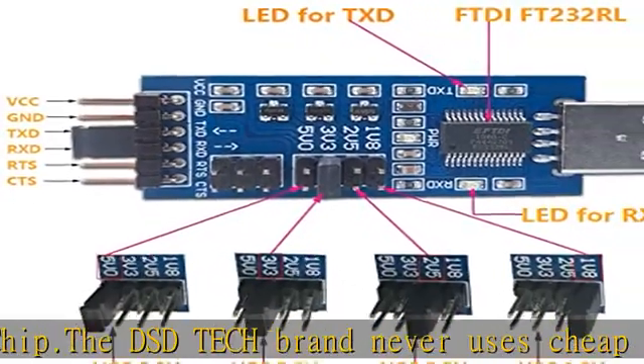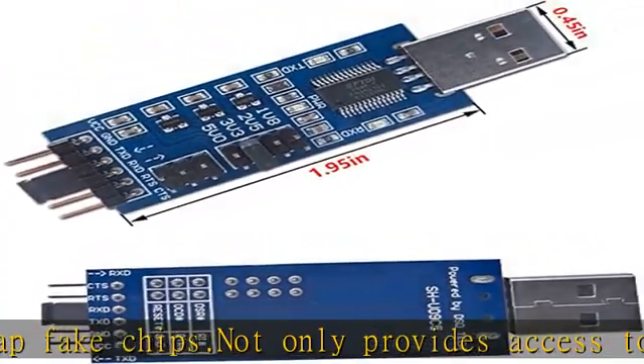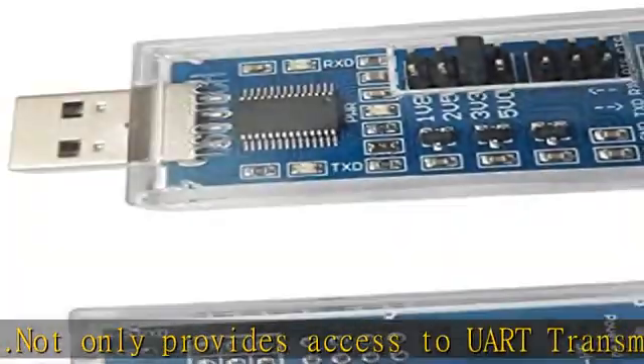Comes with a protective case. This transparent protective case can effectively prevent static interference from the hand and prevent accidental short circuit.